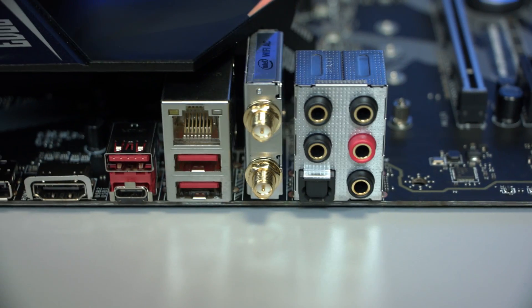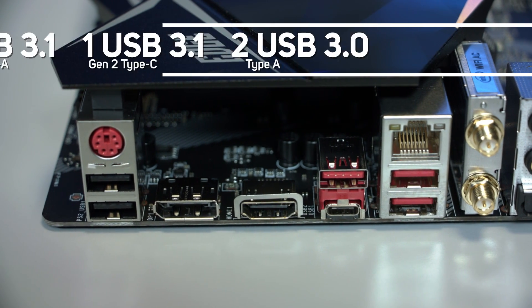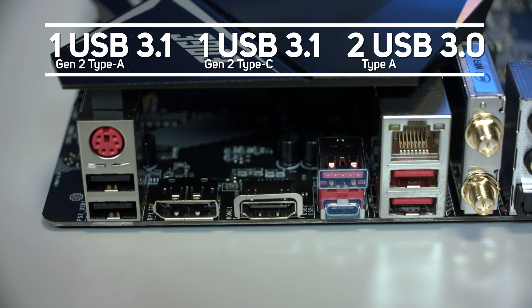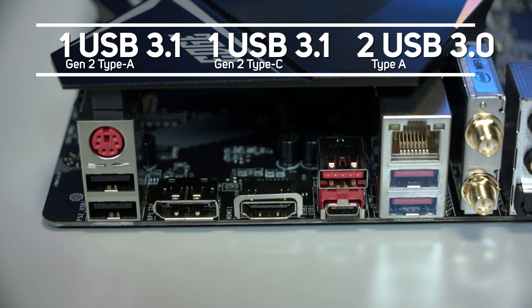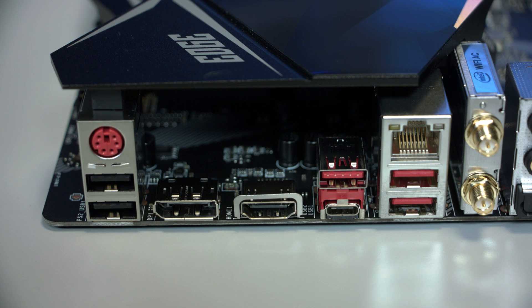On the rear panel are six USB ports. MSI has included two USB 3.1 Gen 2 ports, comprised of a Type-A and Type-C port, two USB 3.0 Type-A and two USB 2.0 ports. This motherboard features two video outputs: an HDMI and DisplayPort.